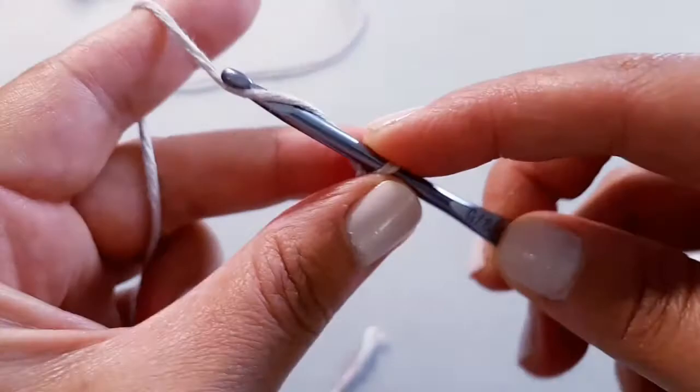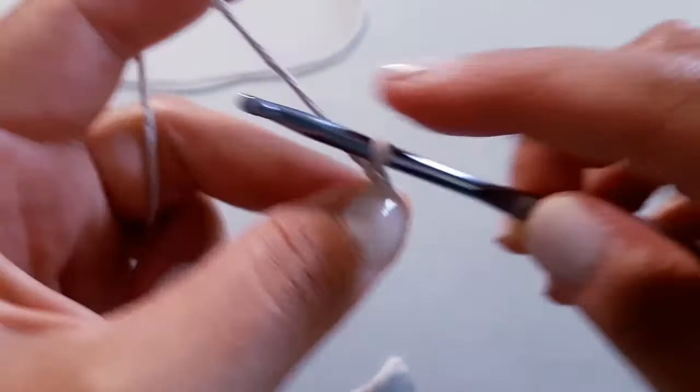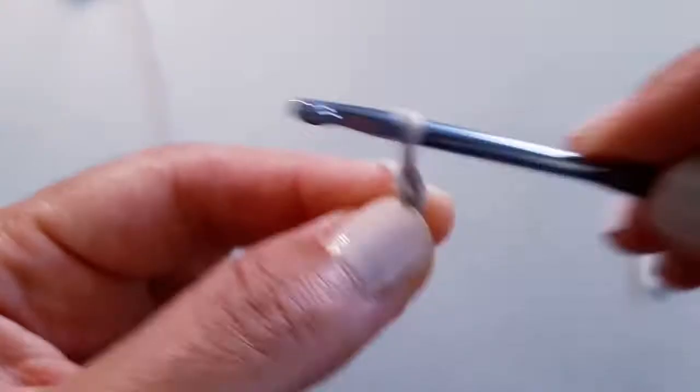For this example I am going to do 17 chains. We're just going to begin by yarning over. For the initial chain, remember we don't want them to be too tight because we're going to work twice into these chains. For the rest of the project it'll be okay to be a little more snug, but for now just keep them fairly even — 16 and 17.